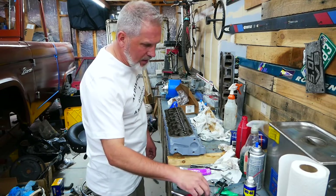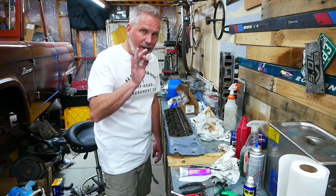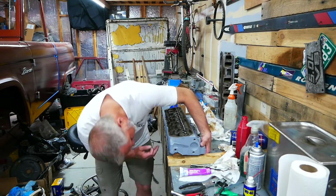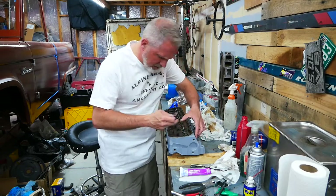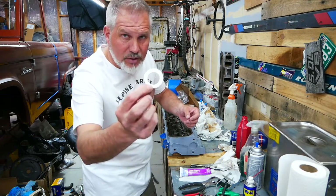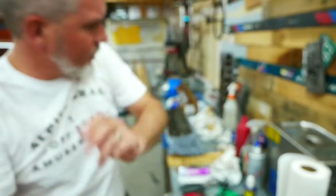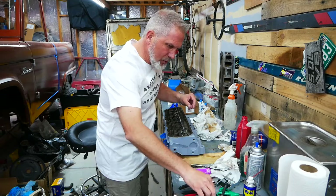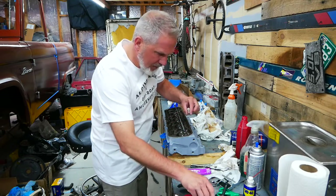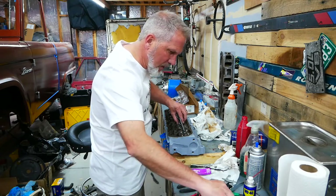This whole process didn't take me very much time. I already did one head to gauge it. What I realized was that I didn't need any extra shims on the exhaust, but I need one extra shim on every intake, and it was consistent across the board. So starting with exhaust — no extra shims. And for the intake side, I have one extra shim. Notice it says 'this side up' on the shim, so you're going to put that side up. Then for an intake, put one extra shim.